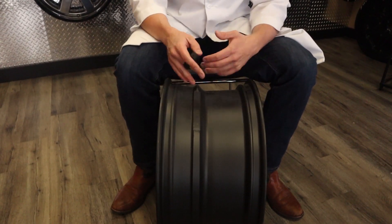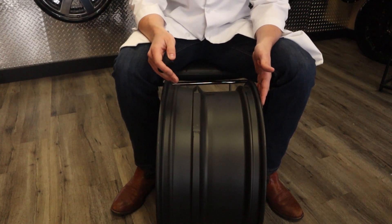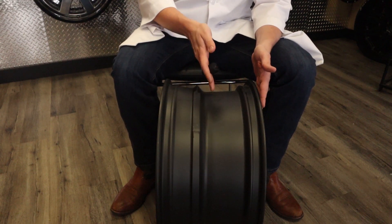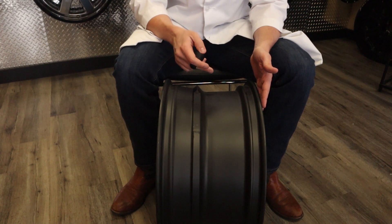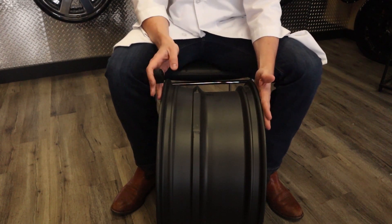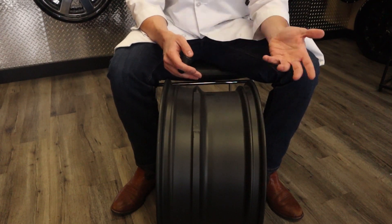Offset is measured from the center of this barrel, so if you look at the wheel this way, you find the middle point right down center, which is your zero offset at five inches. That would mean that this wheel has five inches of backspacing, because backspacing is measured from the back of this wheel to where the wheel mounts on the hub.